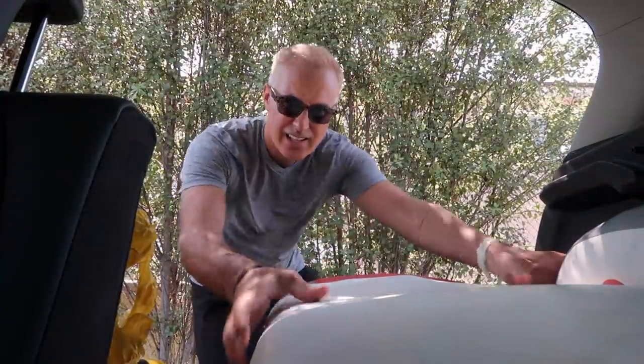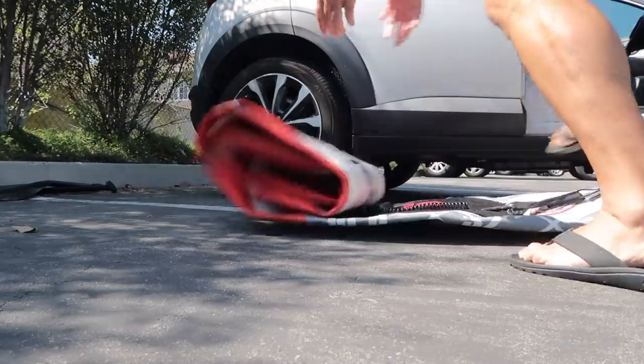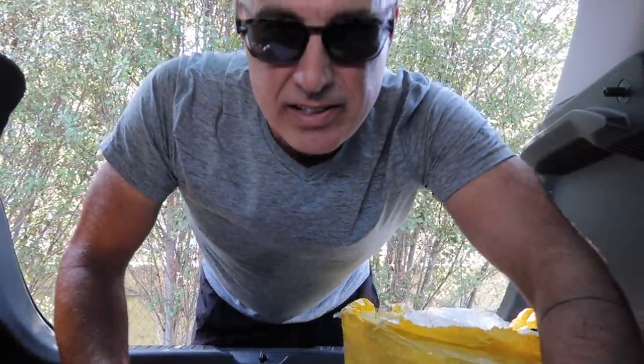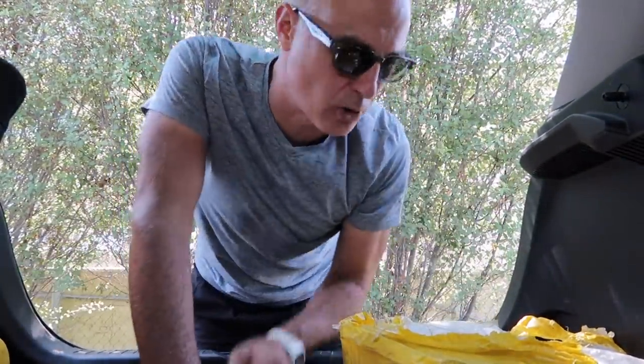Today I just want to show you the day in the life of what I typically do when I go to my boat — it's quite a routine. I'm here in Newport Beach at Newport Harbor. I have my boat on a mooring ball, so let's get at it. First I grabbed the paddle board out of the back of the car and unrolled the paddle board.